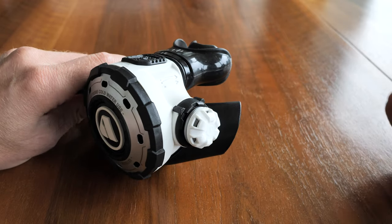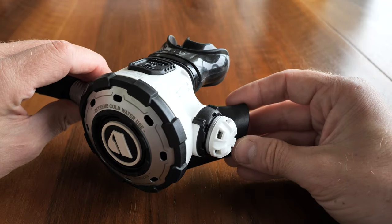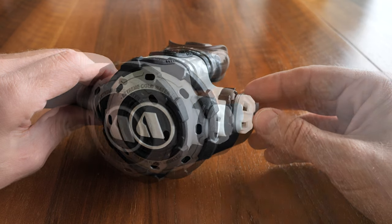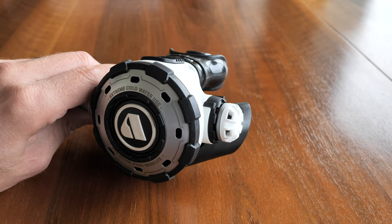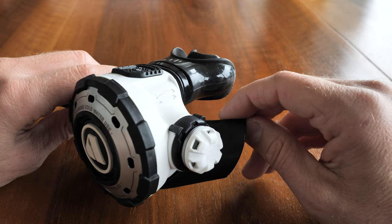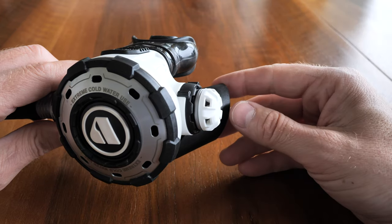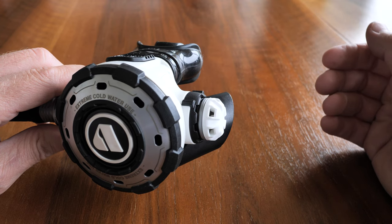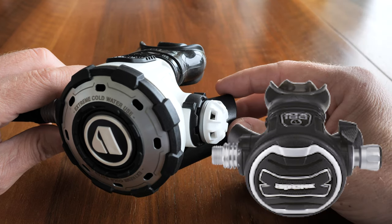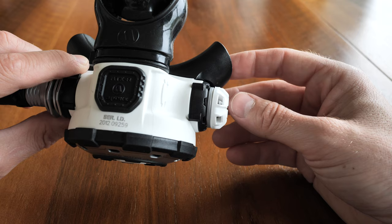One of the main things Apex focused on in creating this regulator was ease of use in multiple scenarios, meaning they wanted to limit the number of possible problems. It's quite minimal — you'll probably straight away notice it's missing the venturi switch and the adjustable breathing system. They do manufacture the RC model, designed after this one, to give people that option.